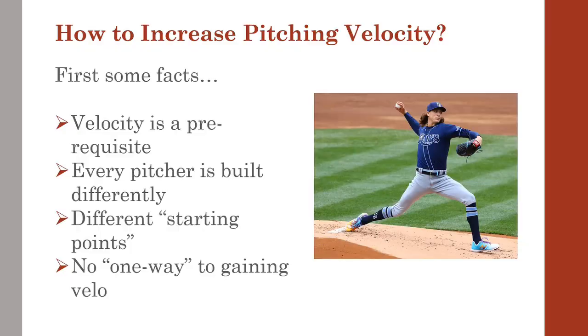In the pitching world, the word velocity has become how most pitchers are initially judged. Every pitcher is built differently, and trying to get there from a different starting point such as their current velo, how much time we have before competition starts, and what may be their lowest hanging fruit.